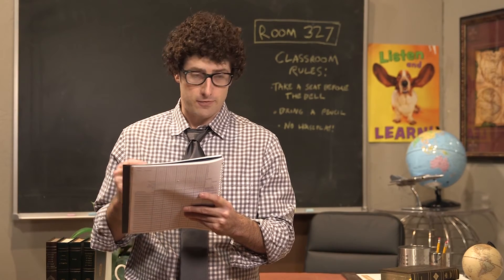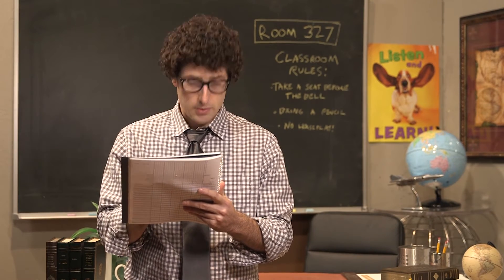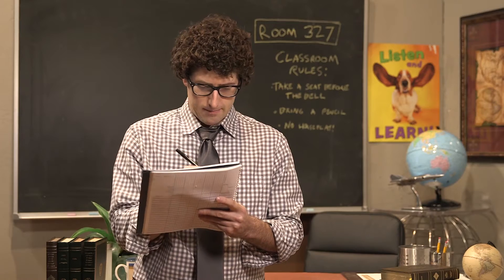Anybody's name I didn't call? And what's your name? David Jeffries. David Jeffries — you're not on my list. Are you sure you're in the right room? Yeah, 327. Okay, I'll just write you in.